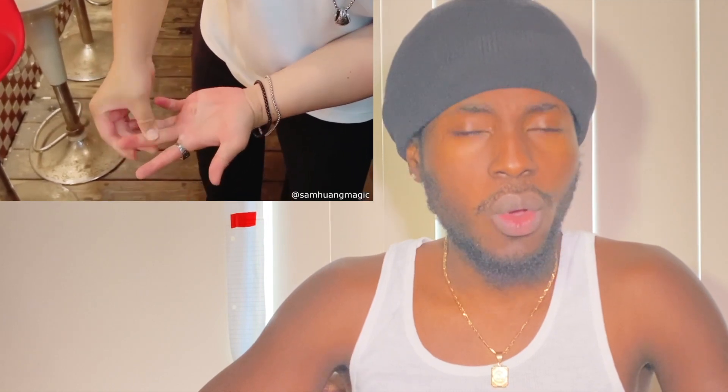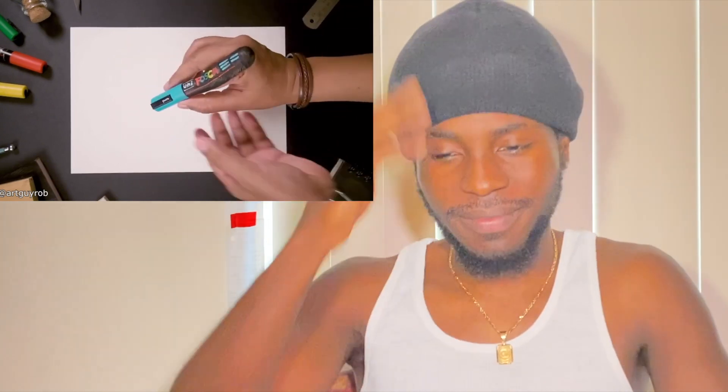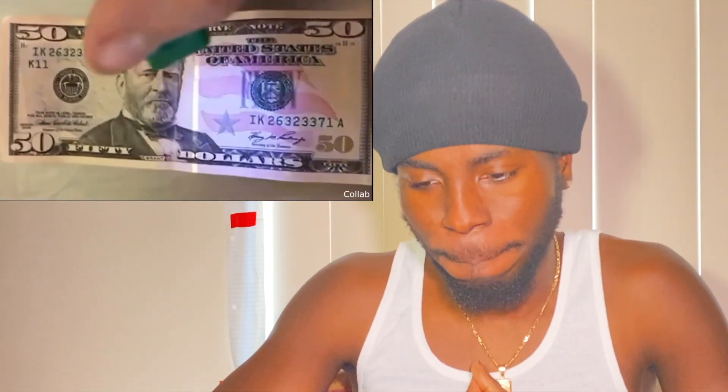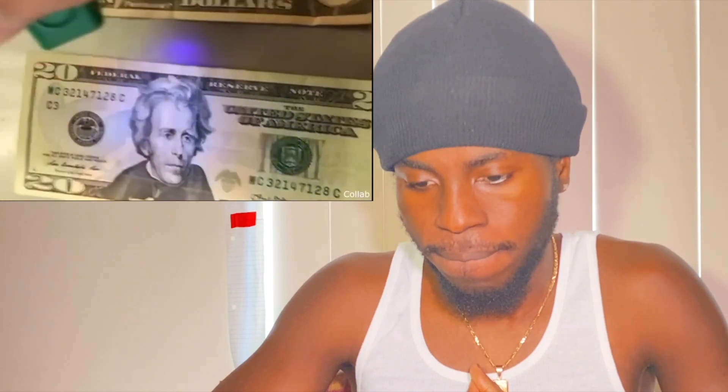Have you ever seen someone do a drive-by tulip before? So here's a pretty cool magic trick. Can you spot which one is the drawing — illusion on top of illusion. If you use an ultraviolet light over US dollars, you'll see different colored strips. The 20 has a green strip, the 10...